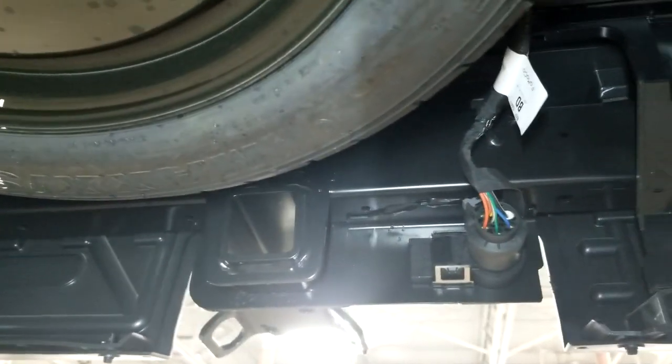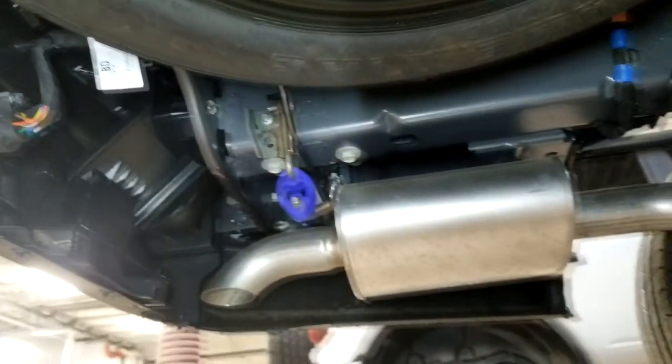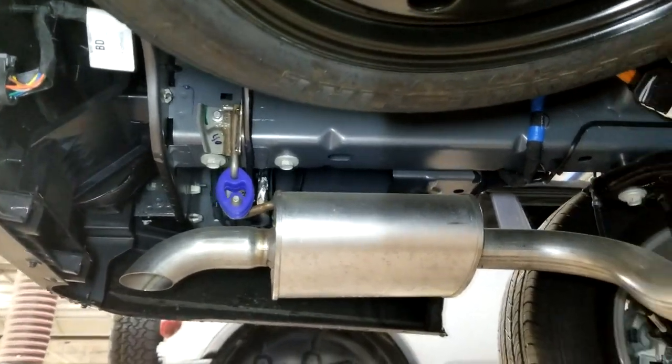You can see the trailer hitch adapter with a four and seven pin connector. And there's the hidden muffler — no visible tailpipe here.